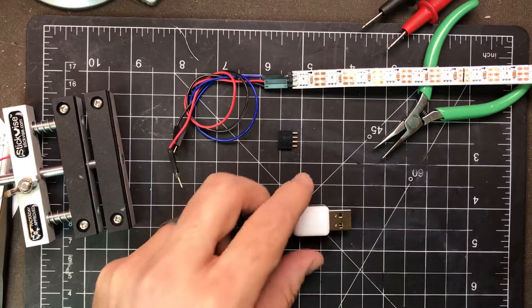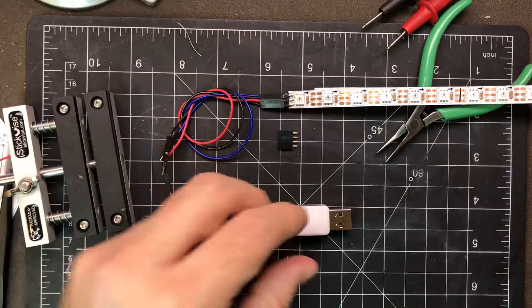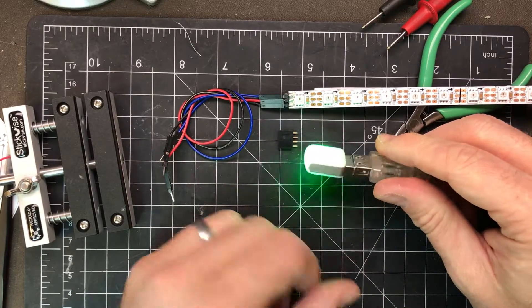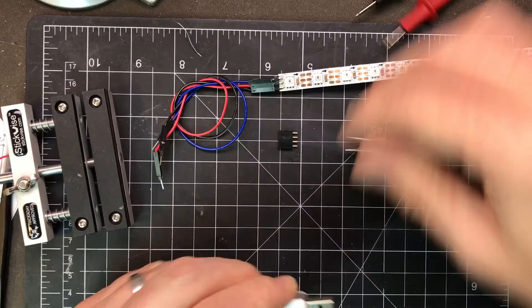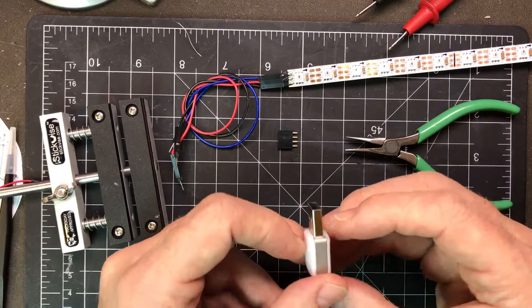Hi, this is hopefully a quick video on how to add NeoPixel WS2812 style LEDs to a Blink-1 USB notification light. The tools I'll be using are a soldering iron, some pliers, a little stick vise, and great care.